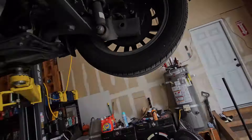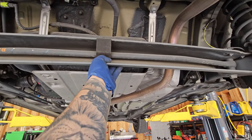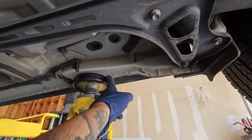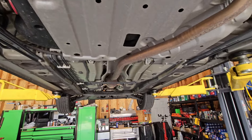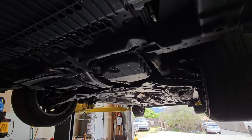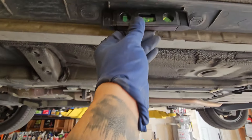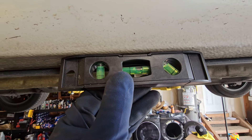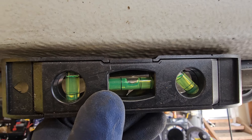Coming to the rear, you'll be jacking it up from the actual cross beam. Then you can use your jack stands supported on the actual pinch welds — that will be fine once you're setting it down. Now that's done, we have the car leveled out. It doesn't need to be 100% perfect, but you do need to have it within a couple degrees. You can get one of these little level gauges to check — if it's roughly centered like that, that should be ideal.